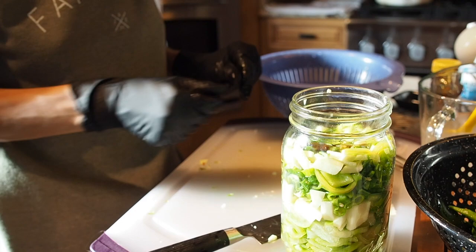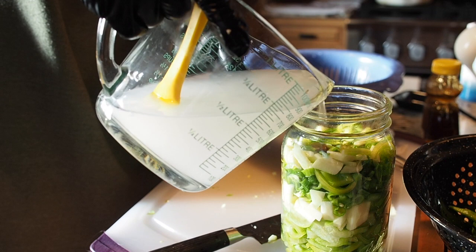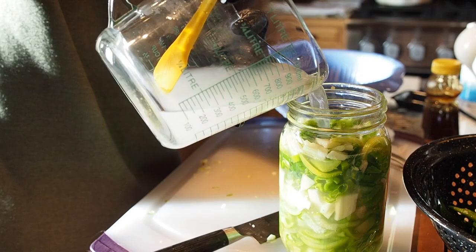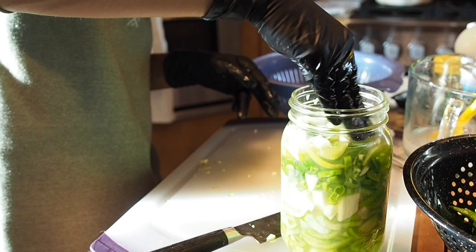Let's give the brine a stir — all the salt should be pretty well dissolved by now. Then we'll fill the jar until it just covers the vegetables and fruit. Let all the air come to the top; I like to give it a little shake to remove the air bubbles. You want to make sure your vegetables and fruit stay below the brine.